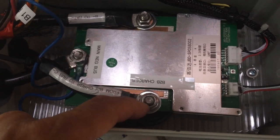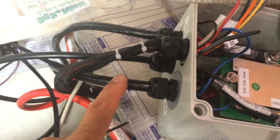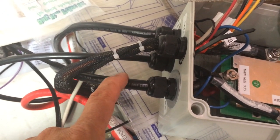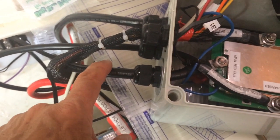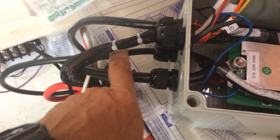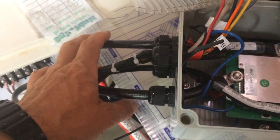On the box I now have three inputs: the load negative, which generally mates up to my sealed lead-acid negative bus bar and the negative bus bar for all the loads on the boat; the special charger wire I'm running; and then the battery negative.